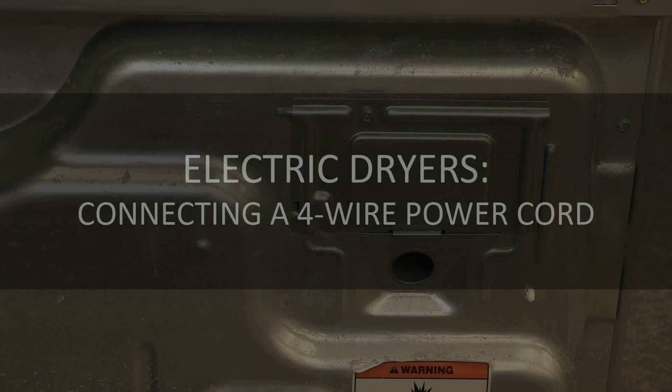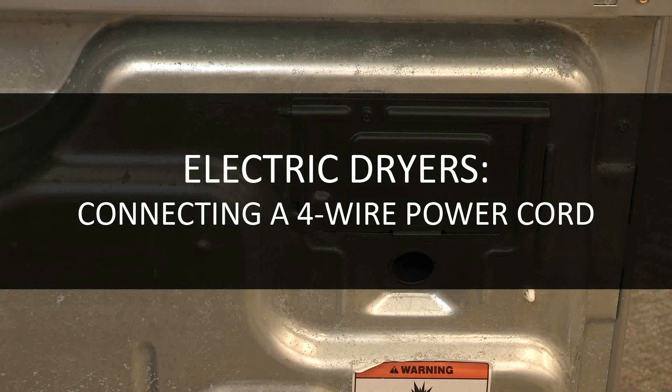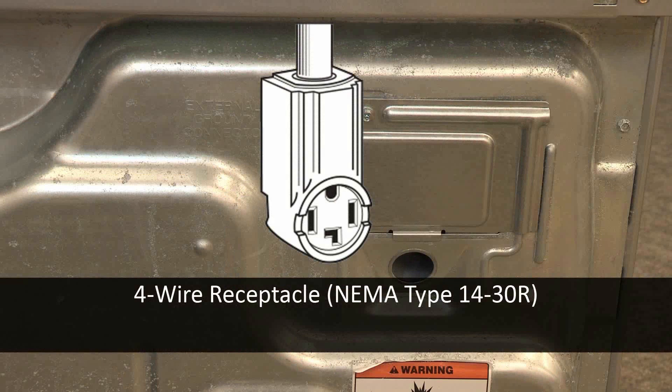Always follow your installation instructions. This video is for information purposes only. Follow these instructions to connect a 4-wire power supply cord to your electric dryer for use in a 4-wire receptacle. A 4-wire connection is required for mobile homes and where local codes do not permit the use of 3-wire connections.